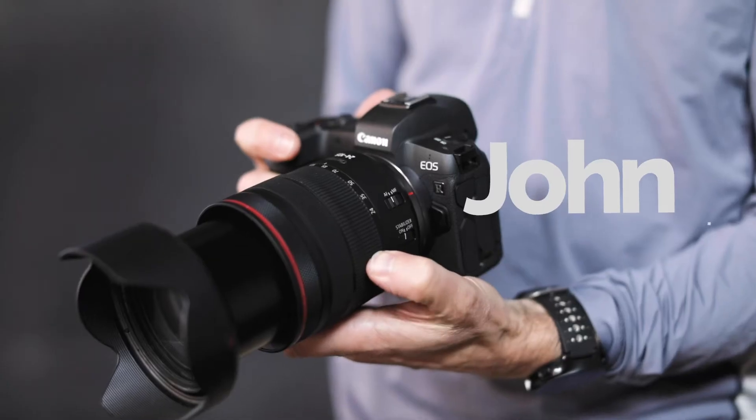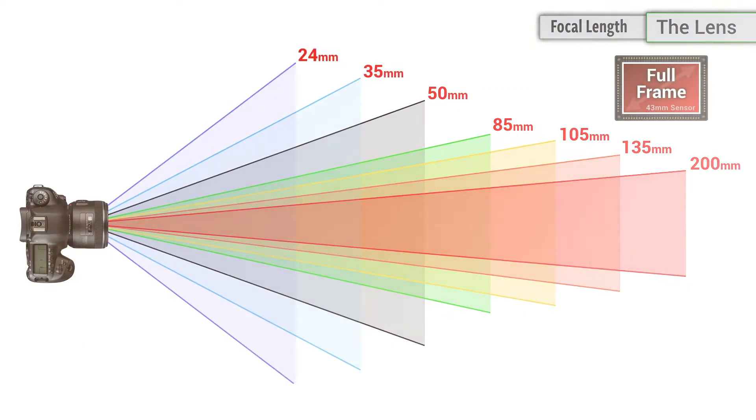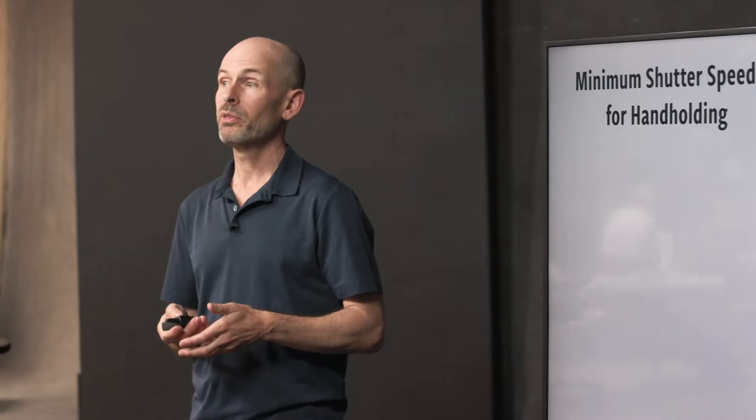And that is John Greengoe. John has a degree in photography and a history in photojournalism, and he has been educating portrait photographers on camera fundamentals for the last 10 years. But it is his attention to detail, his extraordinary knowledge, and the way he teaches with such simplicity that will blow you away.